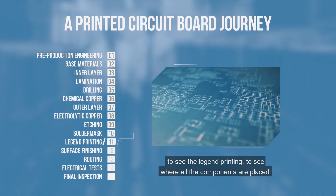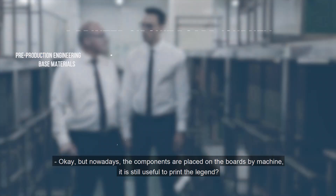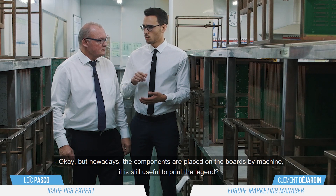Hi guys, we are going to see the legend printing to see where all the components are placed. But nowadays components are placed on the board by machine — is it still useful to print the legend?